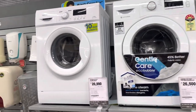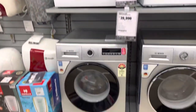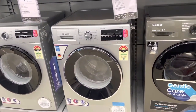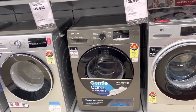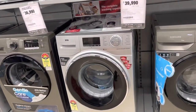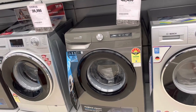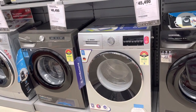Kelvinator 6KG 20,000. Bosch 7KG 38,000. Bosch 7.5KG 40,000. Samsung 8KG 35,000. IFB 8KG 38,500. Samsung 8KG 39,500. Bosch 8KG 44,000.